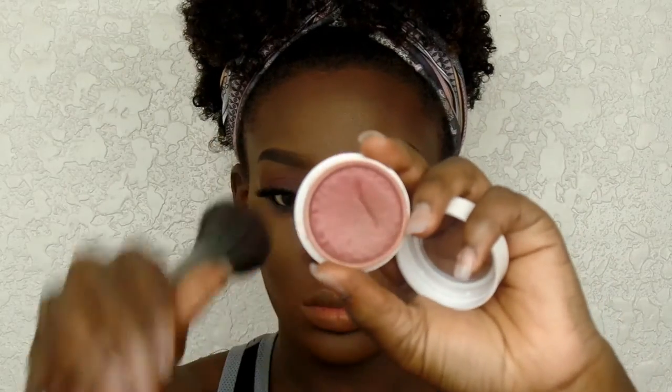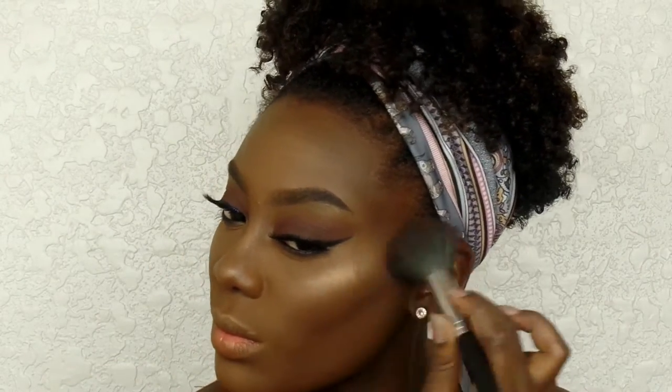Now I'm taking this blush — Color Pop Super Shock Cheek in Cherry Oh — and applying it to the apples of my cheeks, blending that into my contour. I love blending my blush into my contour just to warm my face up a bit.